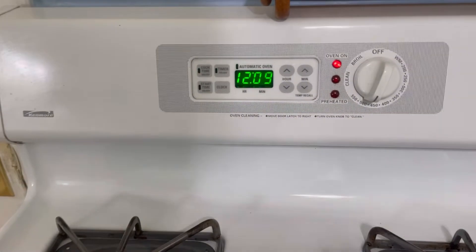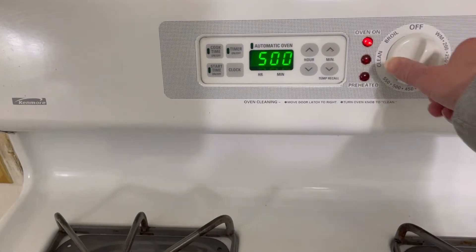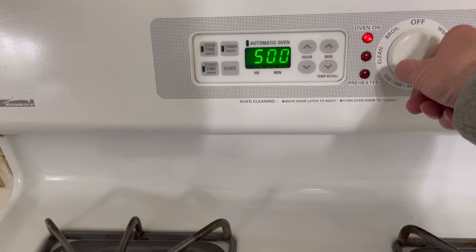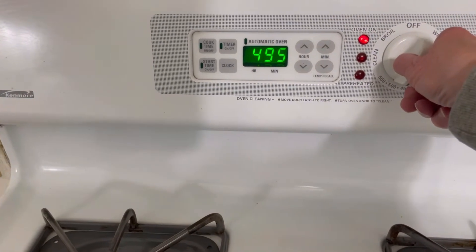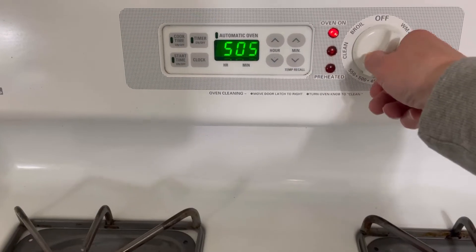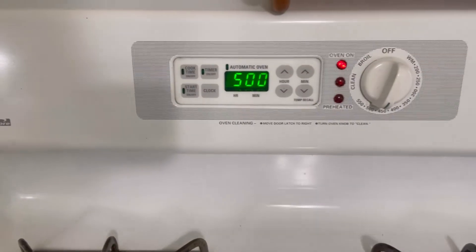While that roast is still coming up to room temperature, I just started the oven to 500 degrees. It keeps trying to go to 505 — we're going to work with that. 500 degrees. We're going to let it come up to temperature.